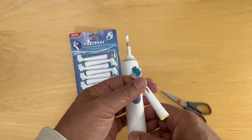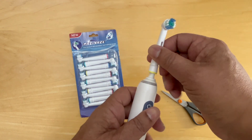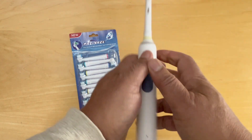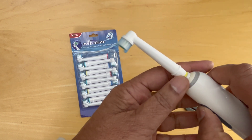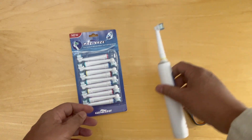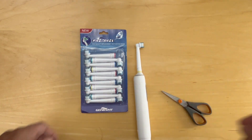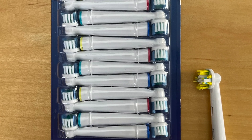Now let's take the actual handle, which is an Oral-B by Braun, and clip it on. There we go. It seems to work well enough. I'll test it and come back with a more detailed report. Thanks for watching.